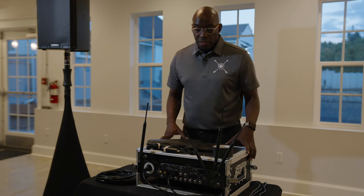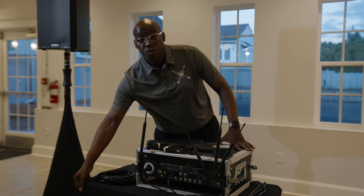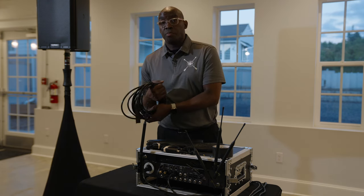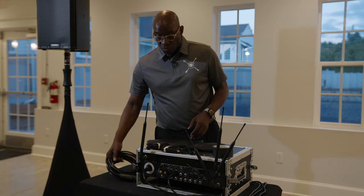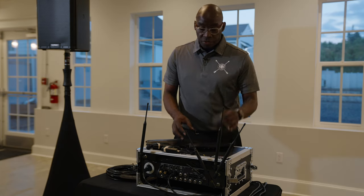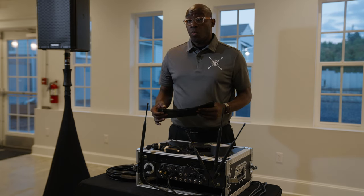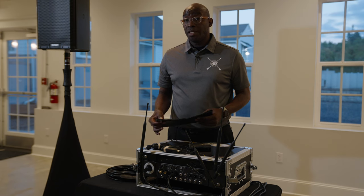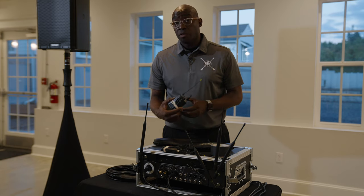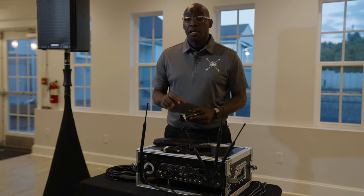All right, so what we have here is our ceremony box. Inside the ceremony box you're going to get a table skirt, a three-prong extension cord, extra batteries, gaffing tape, and you're going to have either wireless microphones for a windy day, wireless handheld microphones for a windy day, or lapel mics — and they're going to be labeled groom and minister.